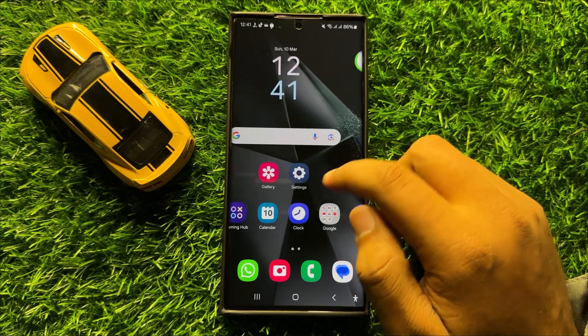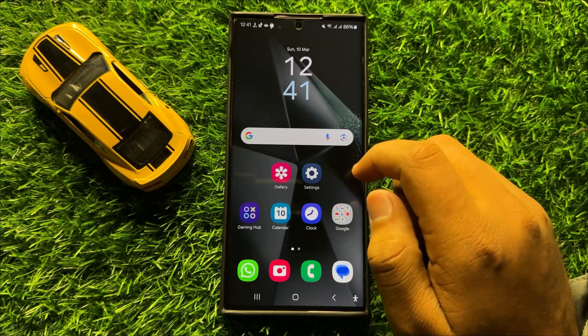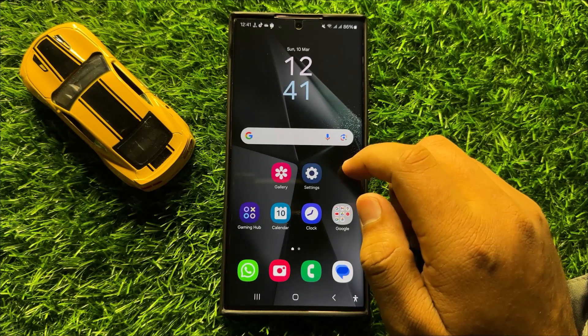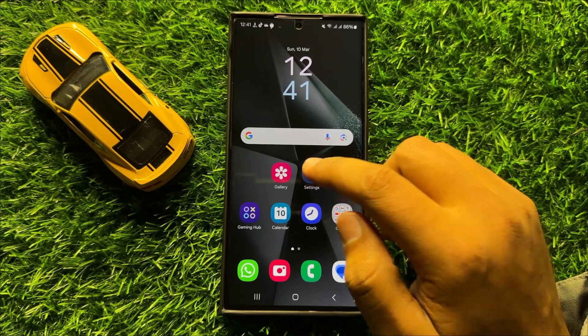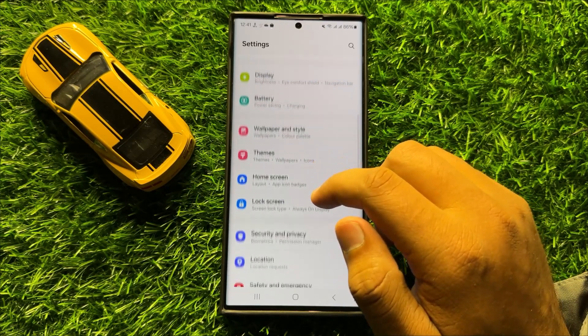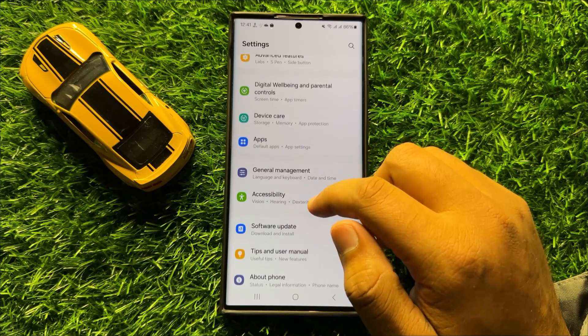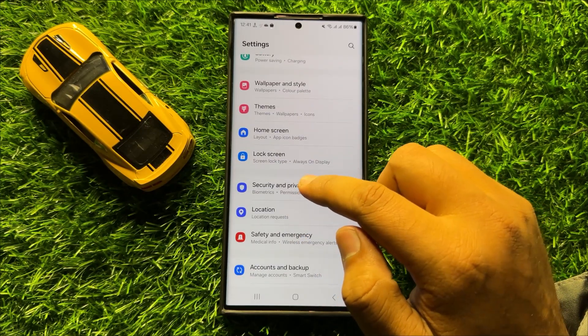So before starting the video, don't forget to subscribe the channel and also press the bell icon. So first of all open Settings, now in Settings scroll down and here click on Security & Privacy.